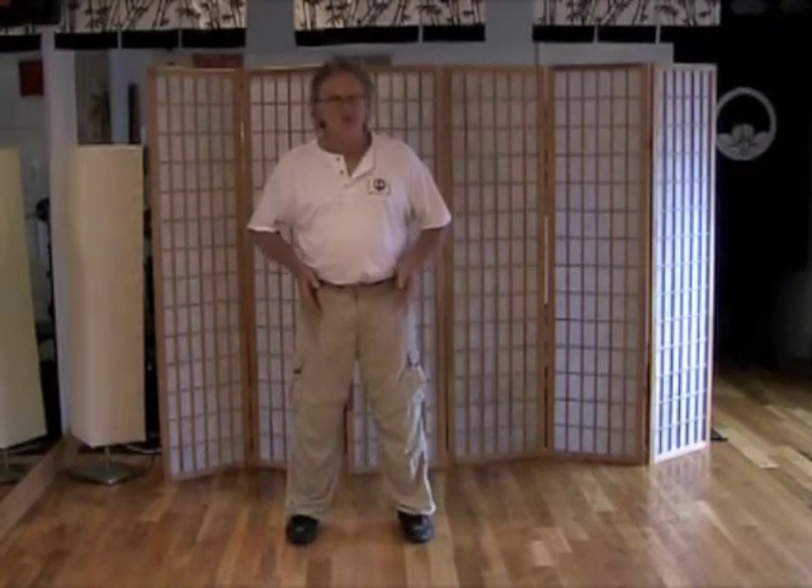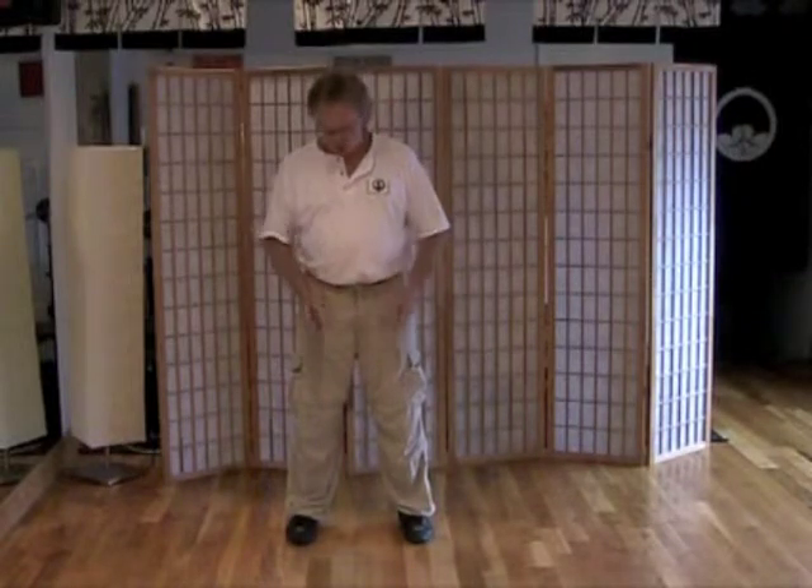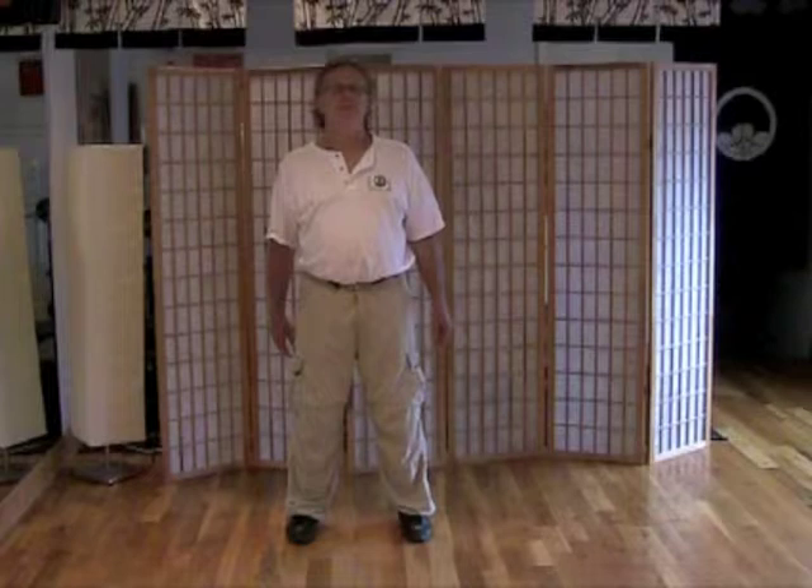You're looking for a hip-width stance. You want to have your hip bones over the inside line of your foot, over your big toe line. That gives you a nice balance between stability and mobility.